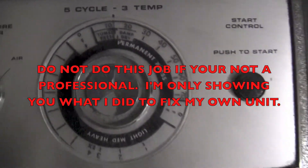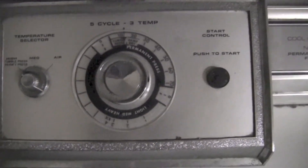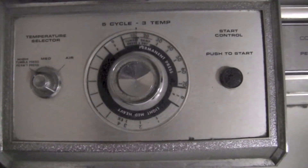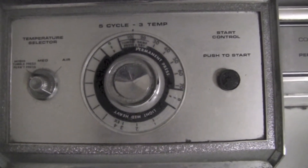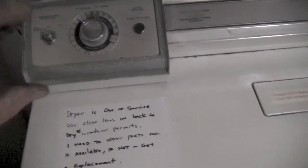This video is going to show you what to do if you are not getting the flame to come on to dry your clothes. There's just no heat — the barrel's turning and nothing's getting done.